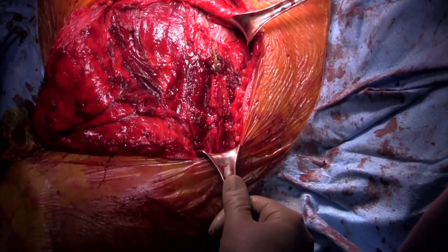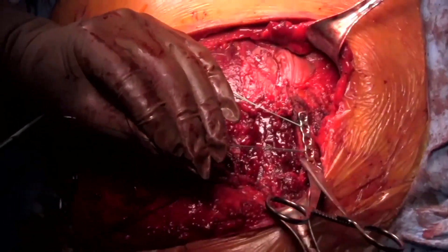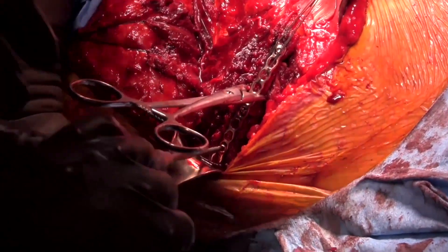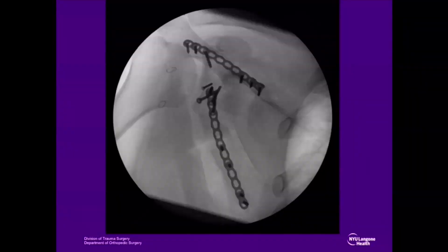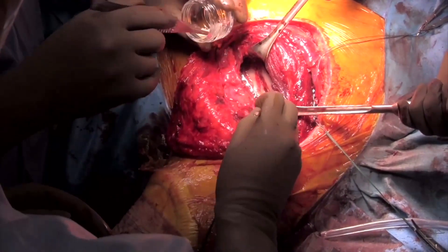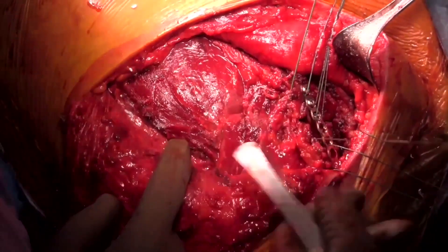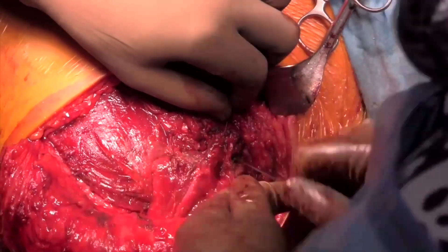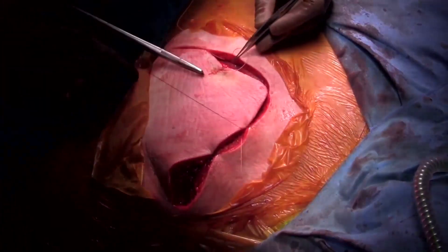Attention is then turned to the scapular spine. Several non-absorbable sutures are placed through the trapezial fascia and under the plate to facilitate later posterior deltoid repair. A 2.7 compression plate is used to reconstruct the scapular spine fragment, confirmed with intraoperative x-rays. Demineralized bone matrix putty is used to graft areas of scapular body comminution not amenable to plate and screw fixation. The posterior deltoid is then repaired using a non-absorbable, heavily braided suture. Following irrigation, skin and subcutaneous tissues are closed with 2-0 Vicryl and 3-0 nylon in a tension-free manner.